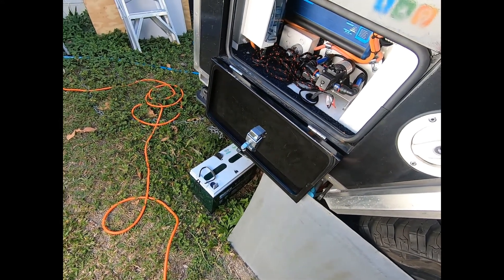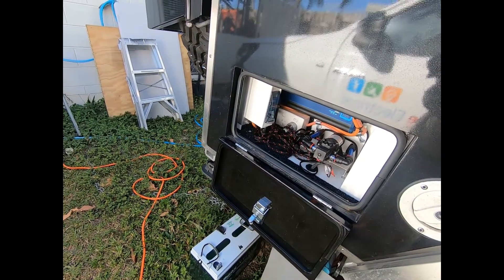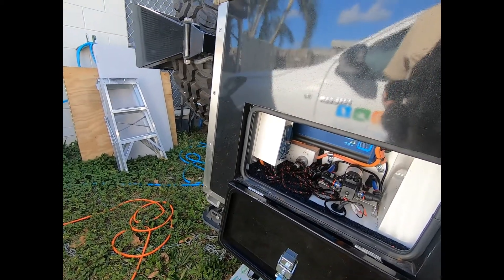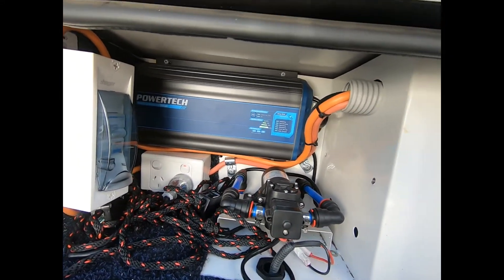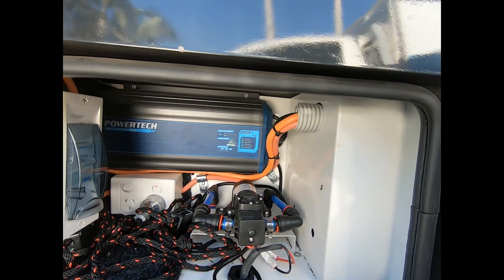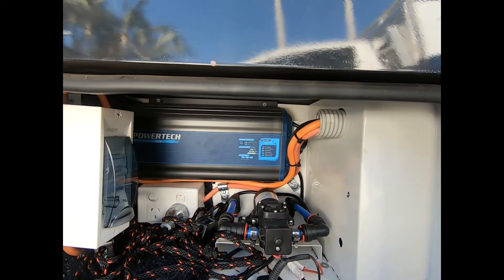I went with AGM instead of lithium mainly because of cost. If I went with cheaper lithium batteries it would have been at least a thousand dollars extra, because this 240-volt smart charger that conditions the batteries isn't suitable for lithium.